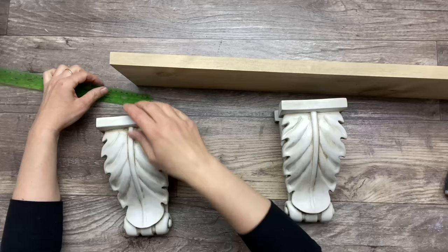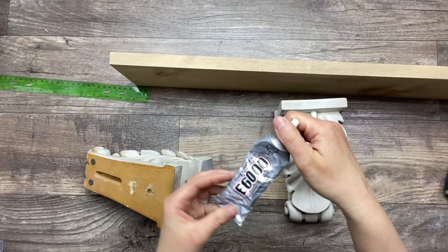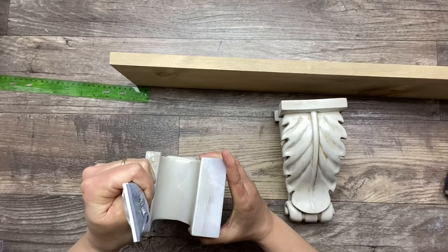I'm taking a ruler and measuring one inch to the end of the board, and this is where I'm going to glue the bottom part to it. I'm using some permanent Gorilla Glue and I'm also going to use some hot glue so that I can have an instant hold, and I'm going to repeat on the other side.